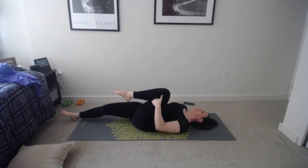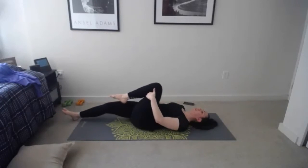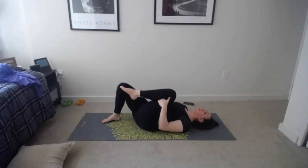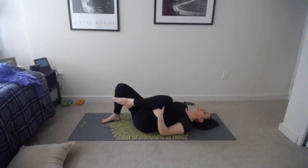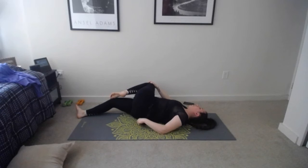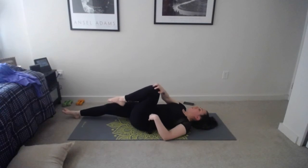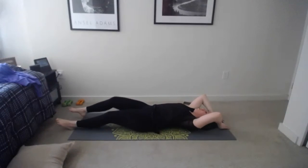Pick one of those options — hold for eight, seven, pull those abs in, six, five, shoulders away from the ears, four, make sure you're breathing, three, two, one. Come back up slowly. Find a quick butterfly stretch before coming down onto the back to work the hips a little more. Great job — roll down nice and slow, hug those knees into your chest, rock side to side to massage the spine.